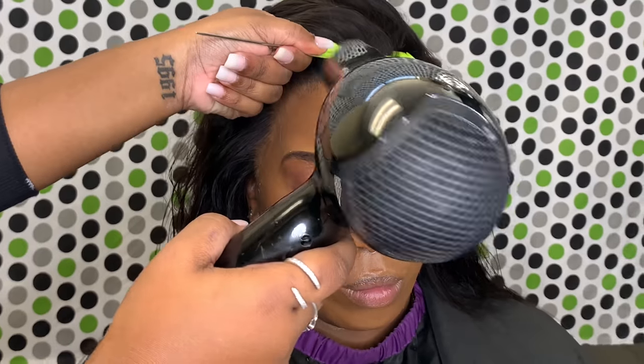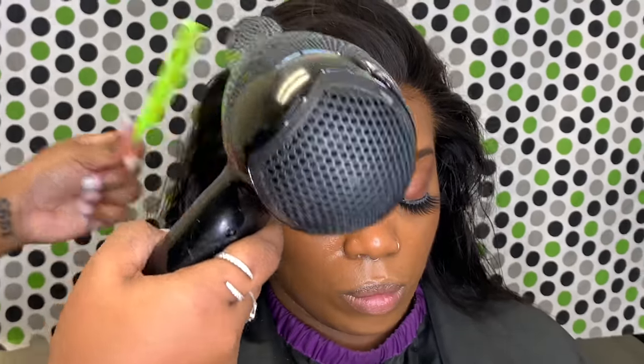I use my blow dryer on warm or heat, not too hot so it can burn your client's skin, but you want it to melt. You want the glue and the lace to melt in with one another.